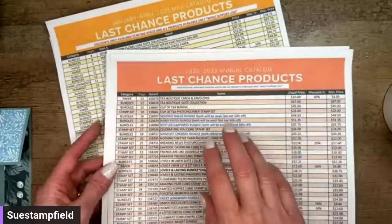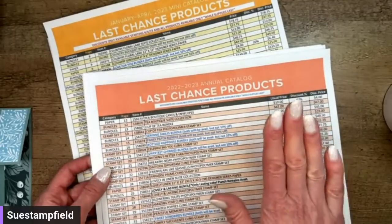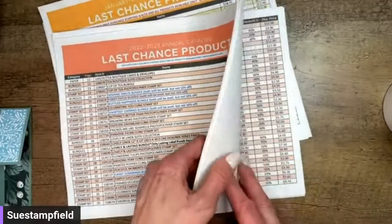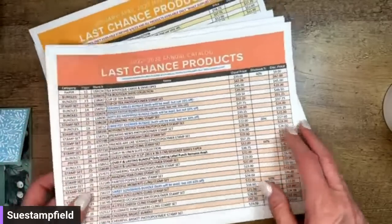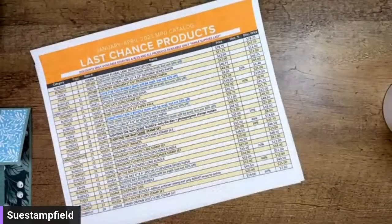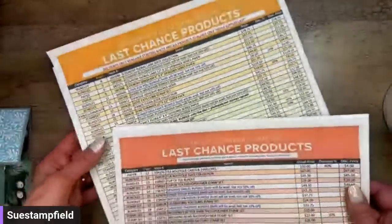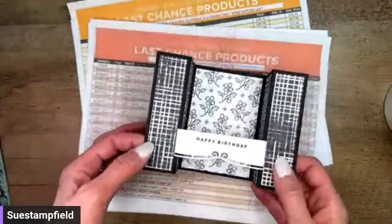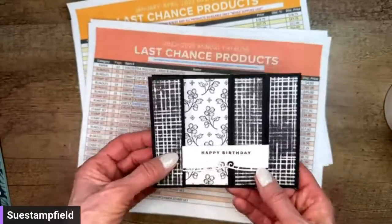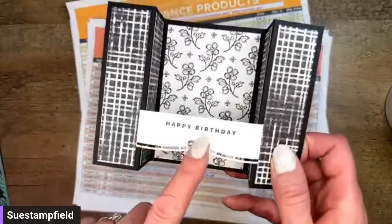The Last Chance Sale starts on Tuesday, April 4th, and there are some amazing discounts. This beautiful large-print PDF was created by demonstrator Deb Snyder — it's so much easier to read than the small-print one. I'll be sending it out in the project sheet email on Monday, so make sure you subscribe. That email will also include the bridge fold card tutorial. The bridge fold card folds flat, fits in a standard envelope, stands for display — super cute, really easy and fun.